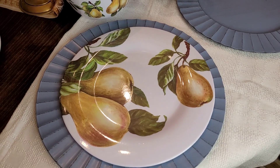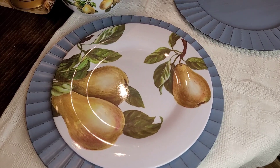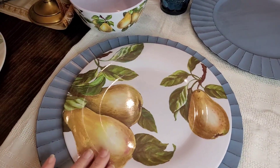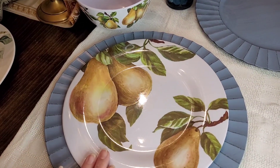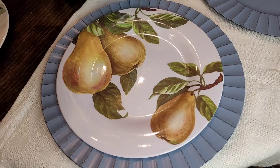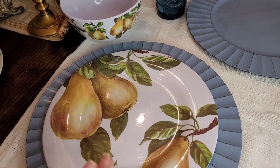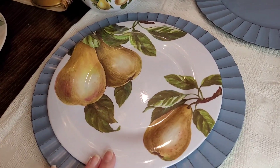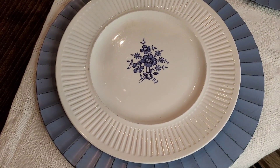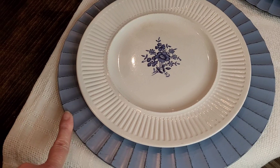Now I'm going to show some examples of these chargers paired with my plates. The first combination is with a melamine plate from Dollar Tree — it's about six or seven years old. Look at how well you can combine these blue chargers with this green and yellow plate. The second example is with a white-and-blue plate that has the same pattern as the charger.